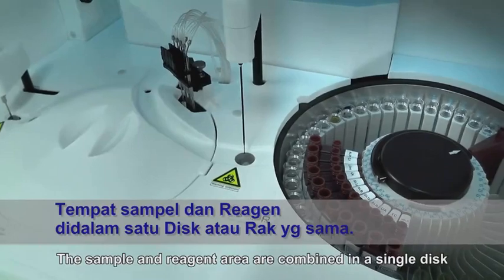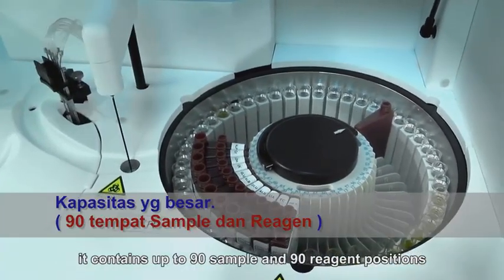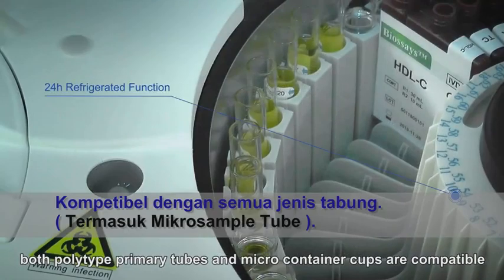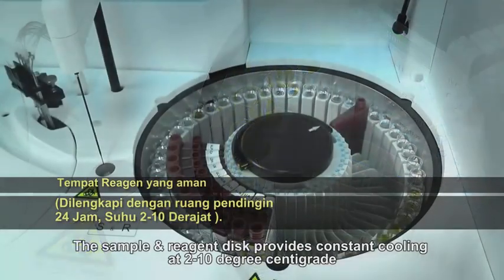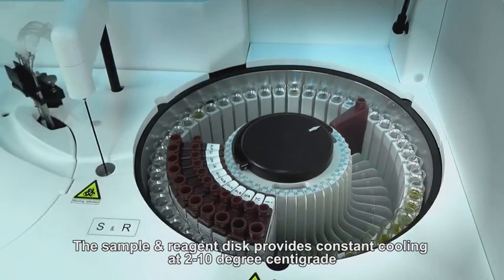The sample and reagent area are combined in a single disc, containing up to 90 sample and 90 reagent positions. Both polypropylene primary tubes and microcontainer cups are compatible. The sample and reagent disc provides constant cooling at 2 to 10 degrees centigrade.